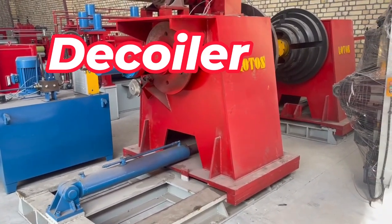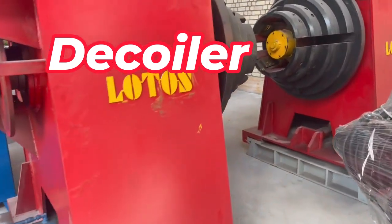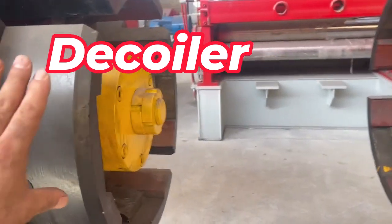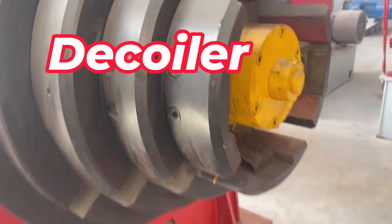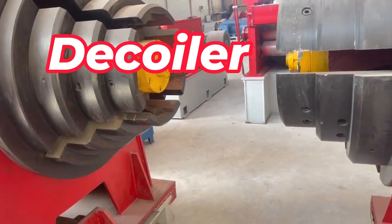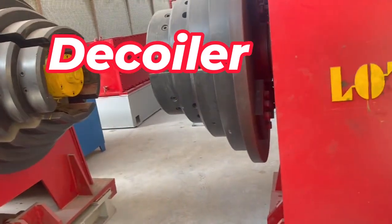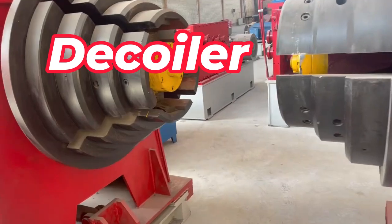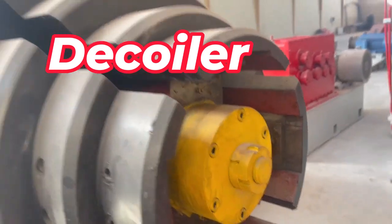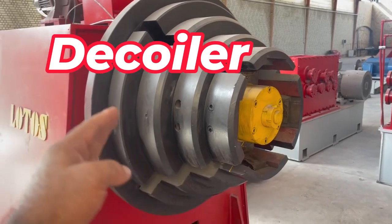This is the decoiler for heavy duty use — a 30-ton decoiler. We use a double head design, and you can see it has different sizes of coil inner diameter. You can connect it with this expansion. This type of decoiler we call the double head heavy duty, and it is up to 30-ton capacity. You can see the size of this expansion for different inner diameters, like 500, 600, and 617.